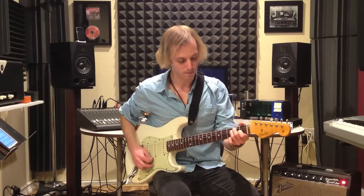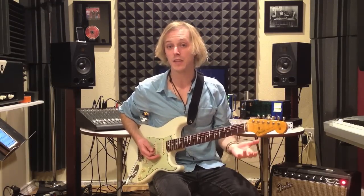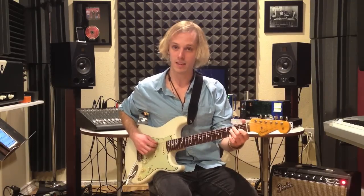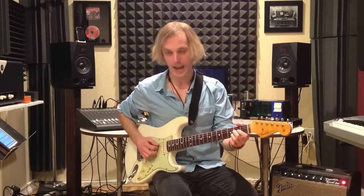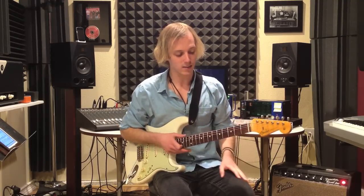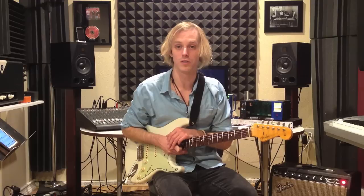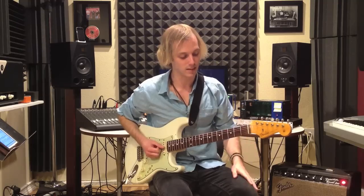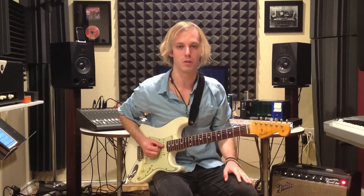We're playing a blues in the key of E, so that's going to have three chords in it. We're going to have an E7, an A7, and a B7. At its most basic stages, the blues is just three chords — the I, the IV, and the V: E, A, and B7. Usually all the chords are seventh chords in blues.